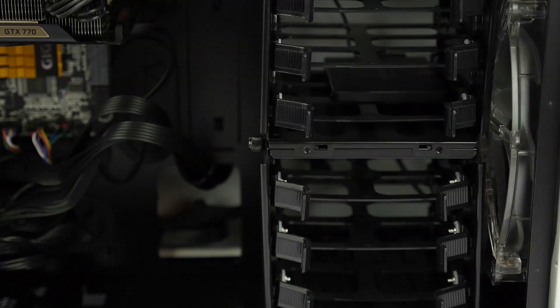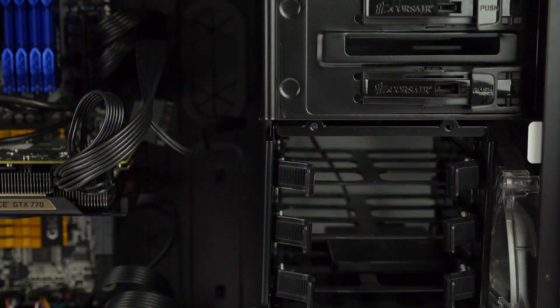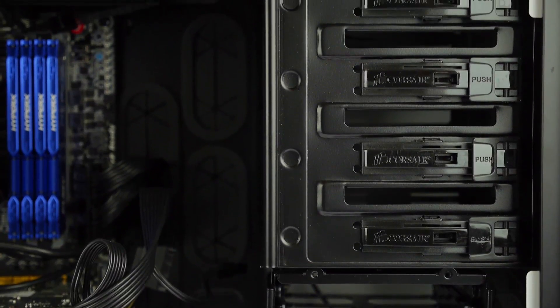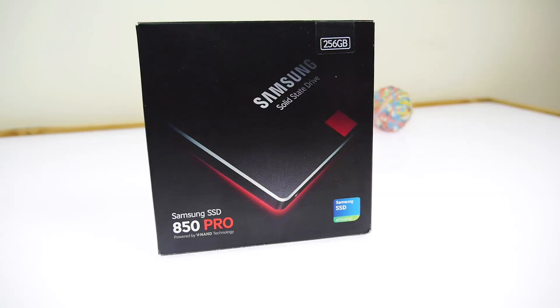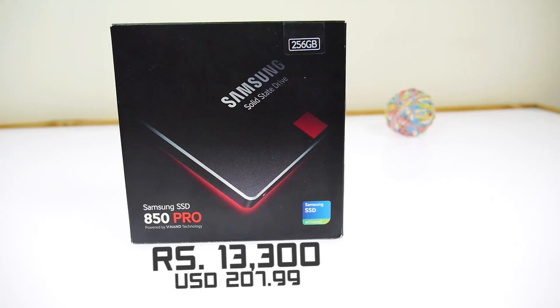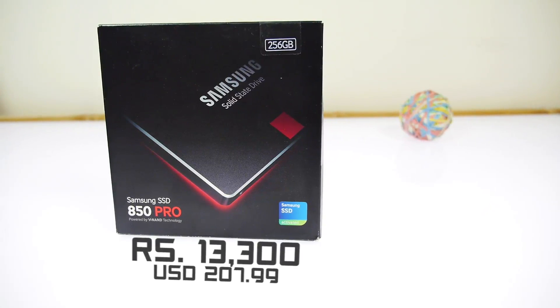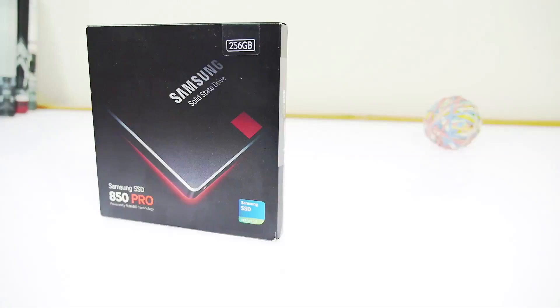For storage, since we're using an external RAID system we didn't get any internal hard drives, even though this machine can hold up to 16. We only got one SSD — the Samsung 850 Pro 256 gigabyte — to use as our boot disk, which costs about 30,300 rupees. You can also get the 840, which is slightly slower but saves you about 7,000 rupees. Links to everything will be in the description below.